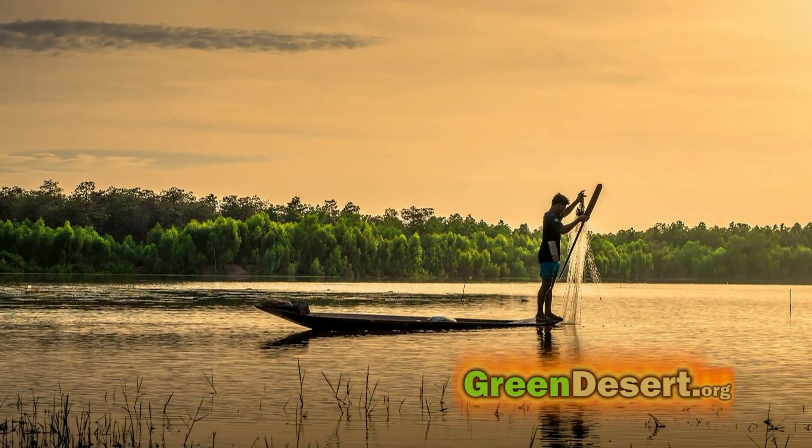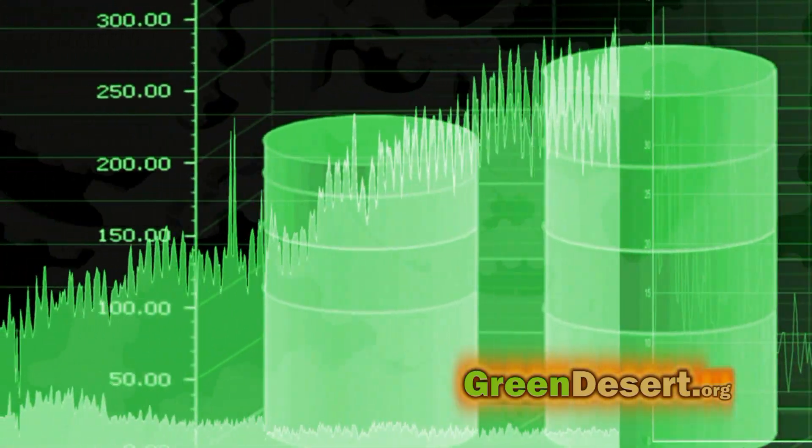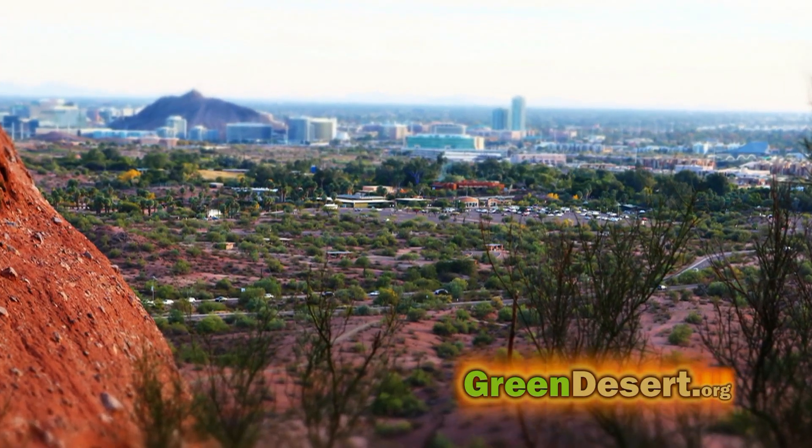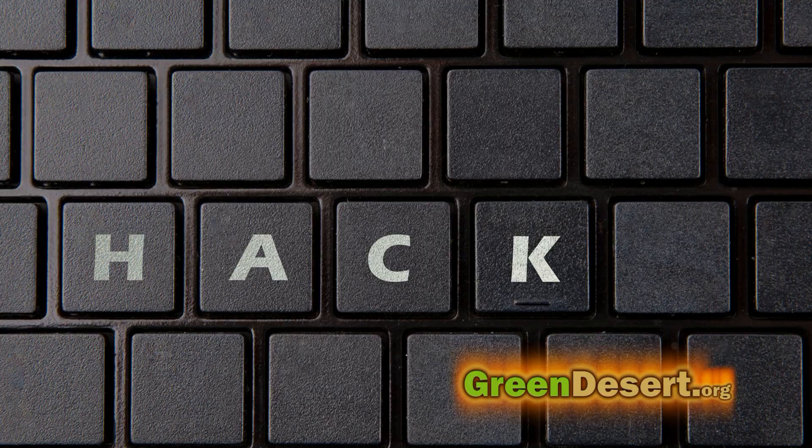How can you be more self-sufficient without spending more cash? It's all about managing your resources. Here in the desert, water is scarce, so I'll share a little home hack I use to get a little more water.